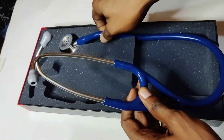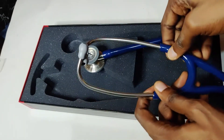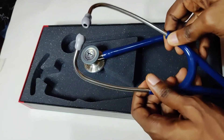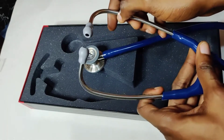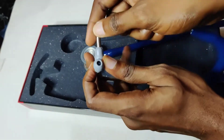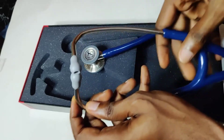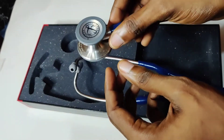Here we have the Littmann stethoscope. You have to pay attention to these areas — look at how curved the ear tubes are. This is to give you comfort whenever you put the device on your ear, which the fake doesn't have because it's not as curved as this. Then you have to pay attention to the earpiece — it is very, very soft.